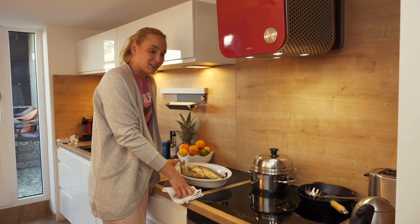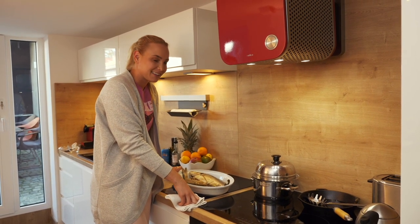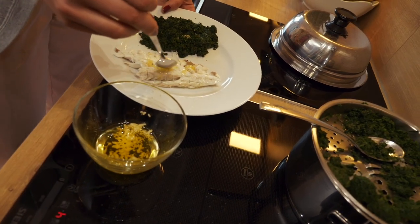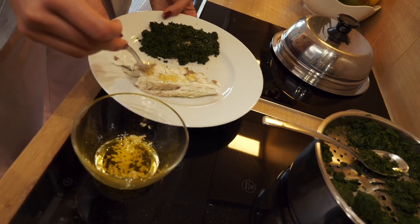The fish looks ready. I'm gonna clean it now and serve it on a plate. Adding some olive oil with some chopped up garlic.